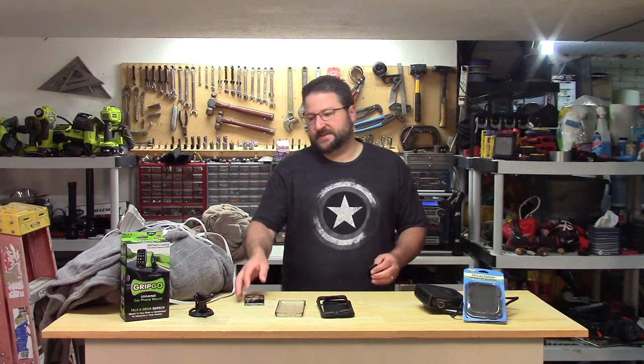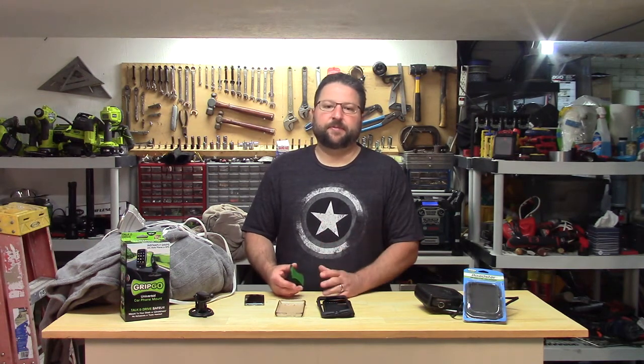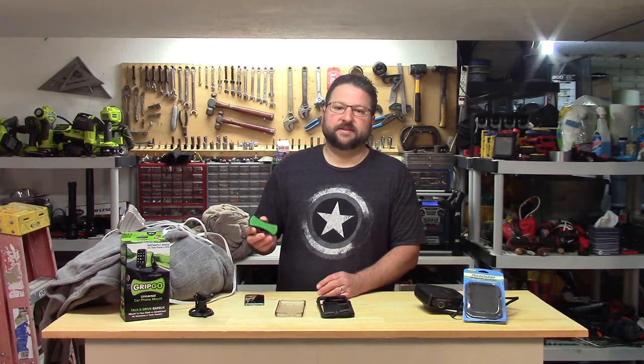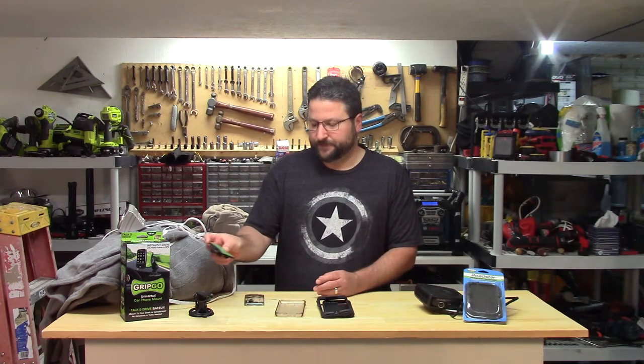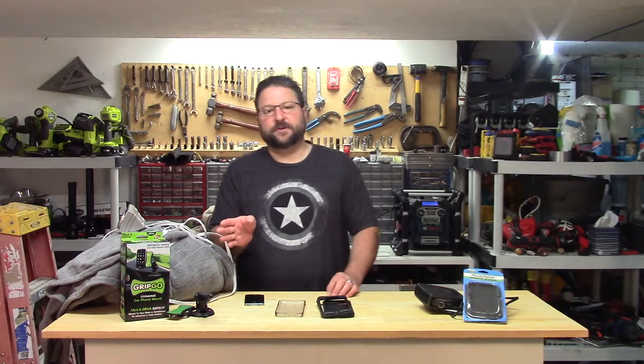To me, this is not something that should be on the market for cell phones, because if a little bit of movement on the road and some moisture can release it, then it's not something I would put an item that's worth $500, $600, $700 or more on and trust to hold it. So if they're still selling these Grip and Go's, that's a no-go.